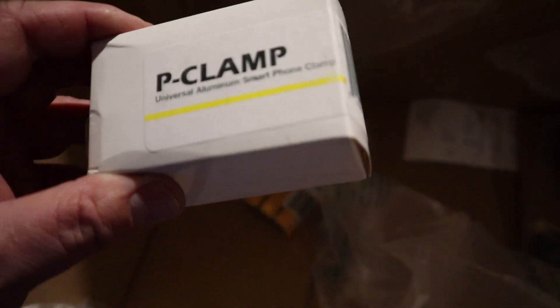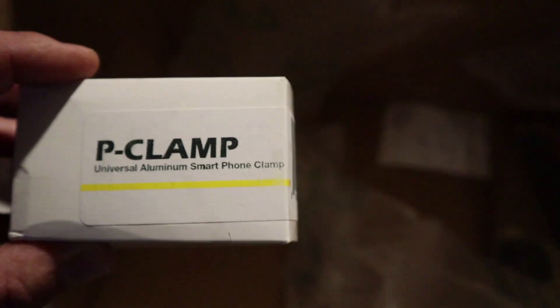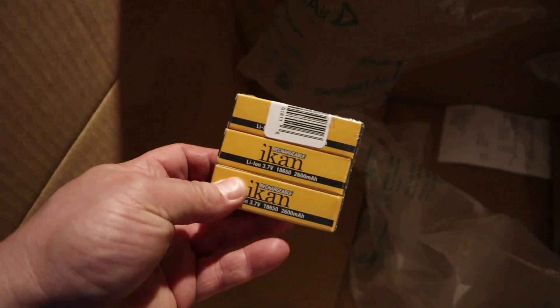It's a P-clamp. This is the universal smartphone clamp. Some extra batteries — she always wants some extra batteries.